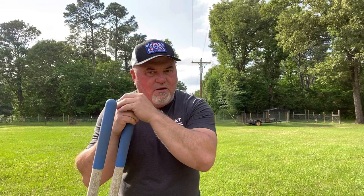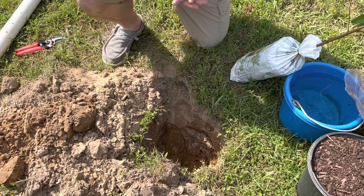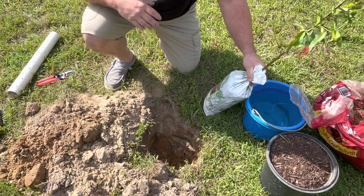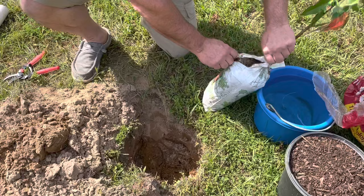We're ready to put this peach tree in the ground. I've got a good site selected, as we talked about - it's pretty much full sun. We're going to buy a few more to put in here and be putting in a small orchard. I have selected a Florida King, as we talked about. I've already got the hole dug. As we talked about, it's going to be twice as big as the root area, and it's deep.